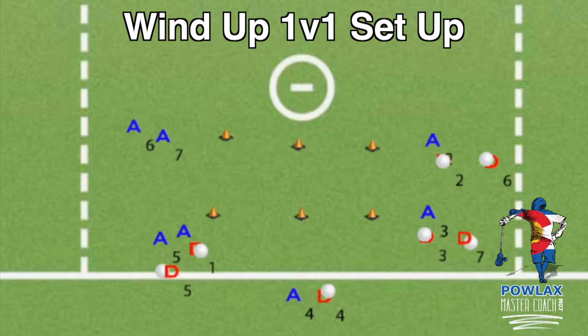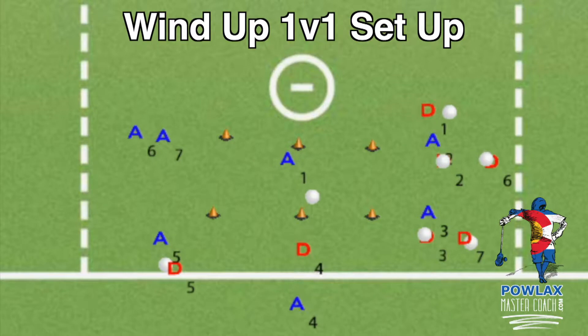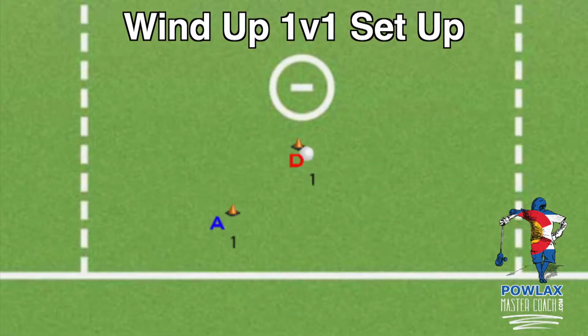Offensive and defensive players will line up five yards outside of the outside cones, and all defensive players will have a ball. The defensive player moves to the crease cone and the offensive player moves to the outside cone. The drill starts with the defensive player passing the ball to an offensive player; as the pass is in the air, the defensive player approaches to play defense while the offensive player tries to beat him and score.